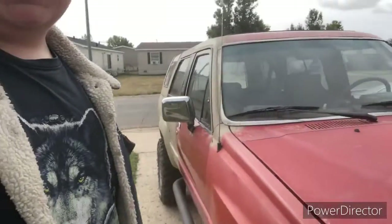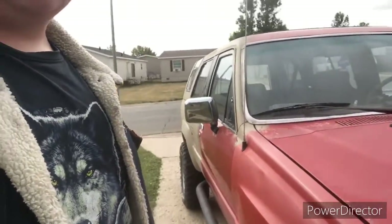Anyways, I don't know why the video just cut out randomly, but yeah, that works. This is my 1987 Toyota 4Runner. It has a 22RE in it with 110 horsepower and a 5-speed manual.